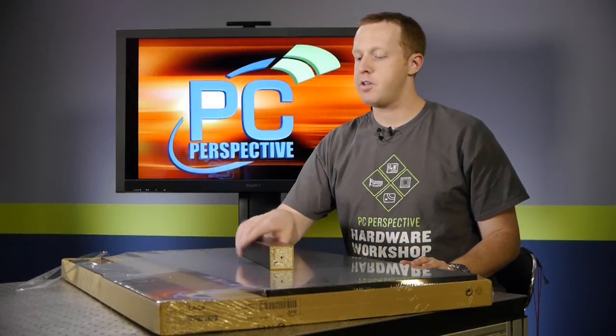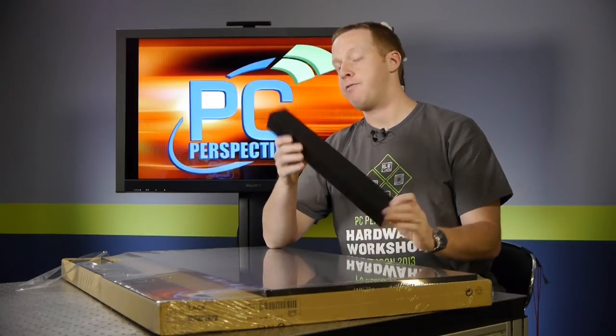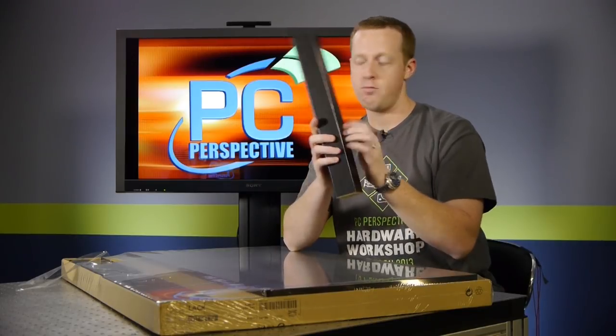First things first, we have to put together the Lack coffee table. It's a very inexpensive desk — you can see there's quite a bit of hollow particle board here. We're going to go ahead and start that process and then move on to shelf installation.